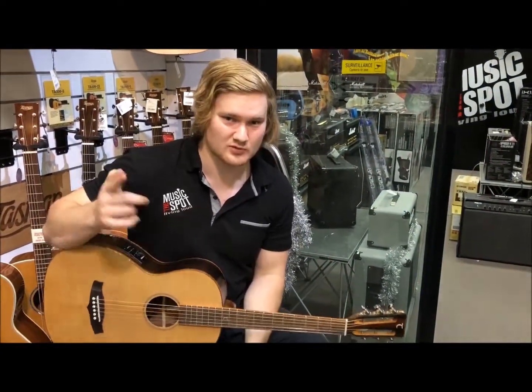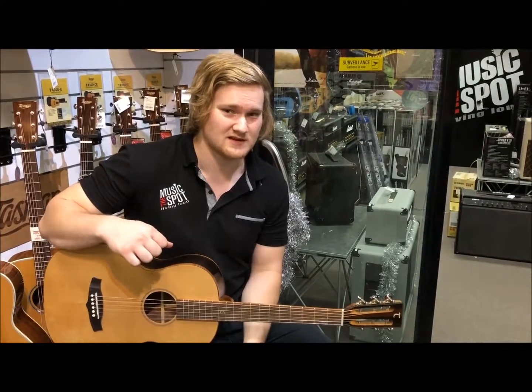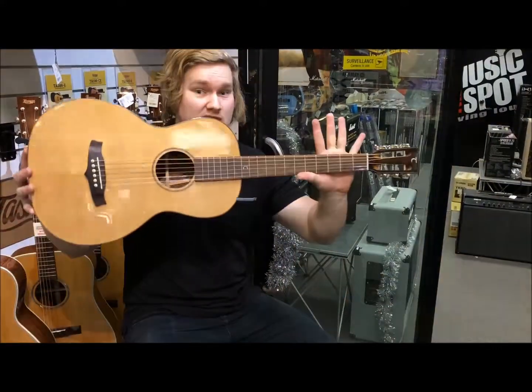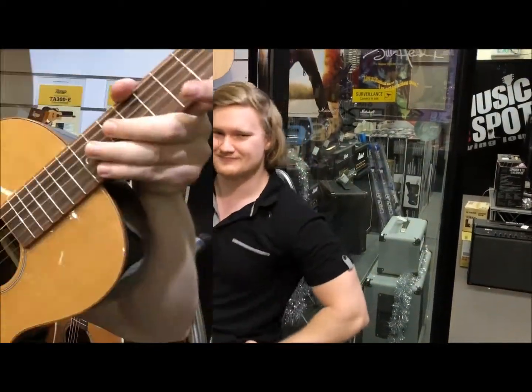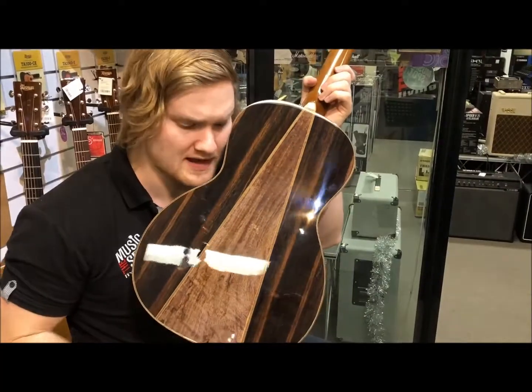Hello everyone, Sean here from The Music Support, bringing you another quick cuts video. Today I've got the Tanglewood Java Series — it's a parlor. Let's learn about it nice and quick. Solid cedar top, three-piece back, Amara spalted mango.